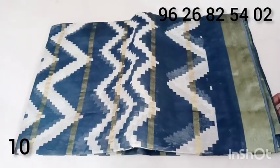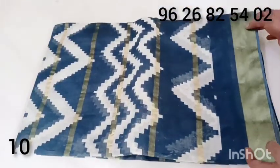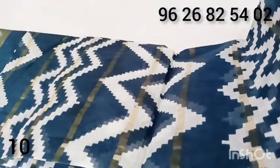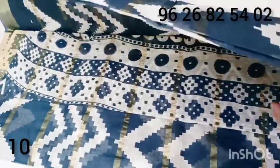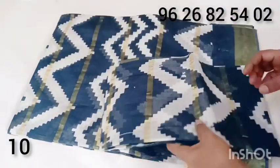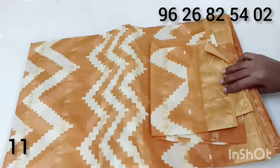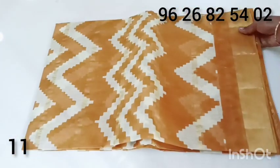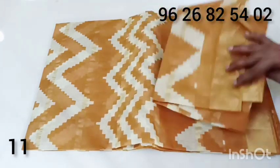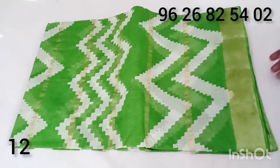This is a pot sari color. Sari color is dark blue. You can see a zigzag pattern of zari lines. The zari border is top and bottom. Blows are separate. Mustard, green color, blue color — 480 grams, $4.50.